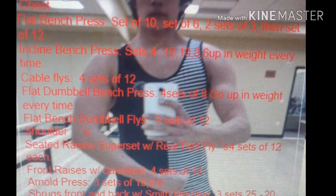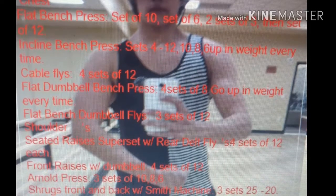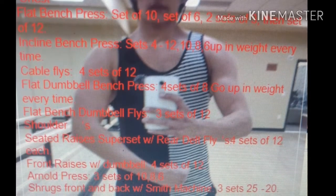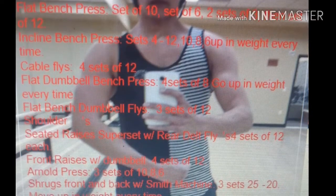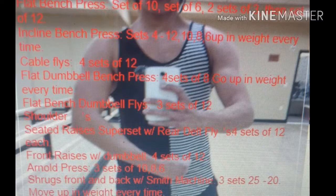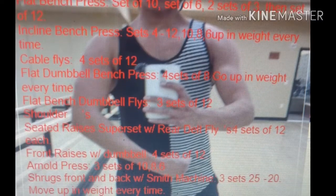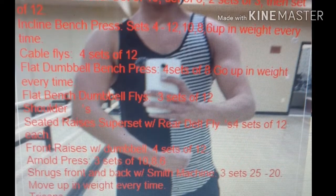Then I went to incline bench press, four sets of twelve, ten, eight, six. Then I went to cable flies, four sets of twelve. Then I went to flat dumbbell bench press, four sets, going up in weight every time.